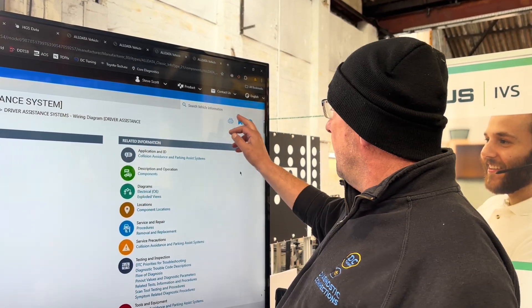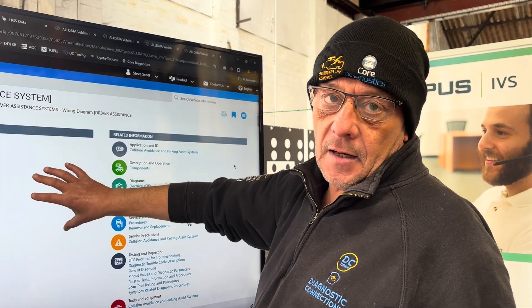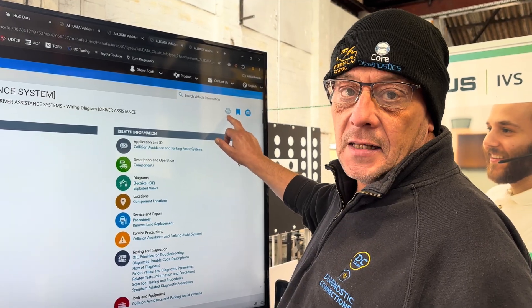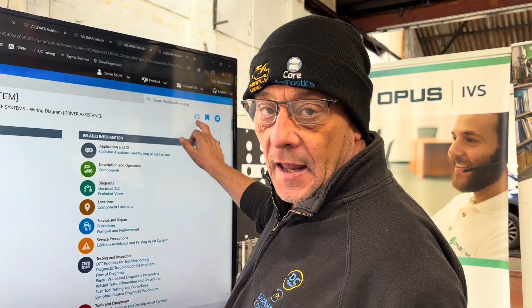So what I like to do in this situation, when I've got a diagram I want to zoom in and out of, is I actually use the print function and print to PDF, save it to my desktop, and then open it up in my browser.